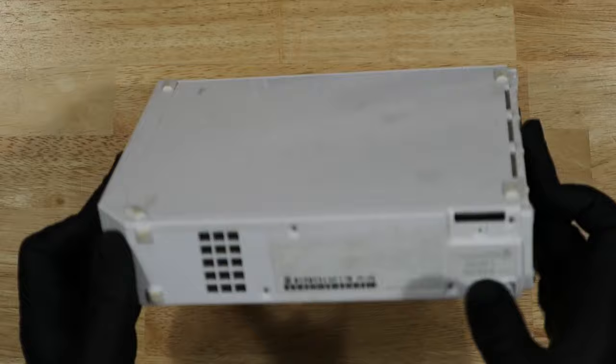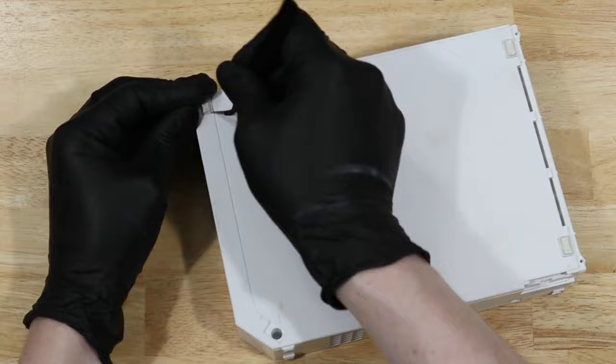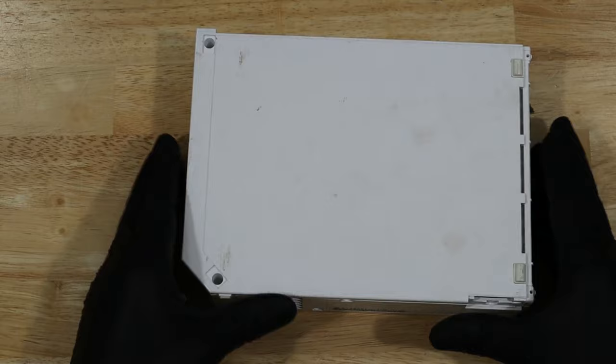Now we can turn it back on its side and remove two more rubber feet to get to the screws underneath. And with those out, we can flip it over and finally remove the cover.